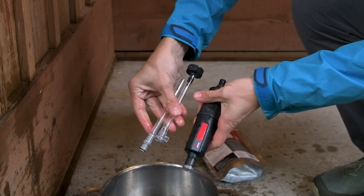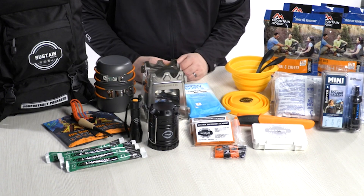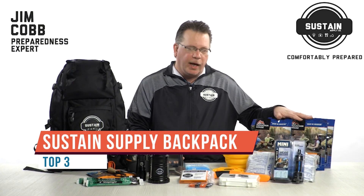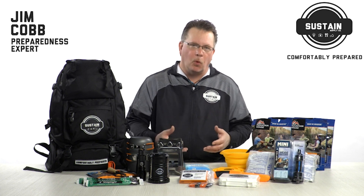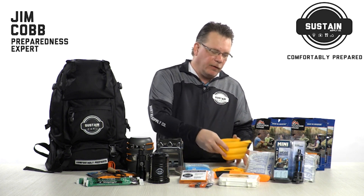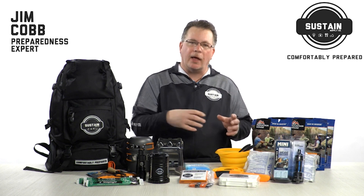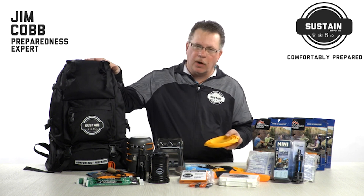Here today to talk about the Sustained Supply two-person 72-hour kit. Breaking down the contents: starting with food, we have 12 servings of Mountain House dehydrated food. The idea is to provide your family with a warm meal rather than just handing them a granola bar. You prepare these — it's a real meal, it's hot, it's tasty. We provide silicone bowls and plastic utensils. The beauty of these bowls is they fold flat, so they store very easily in the pack.